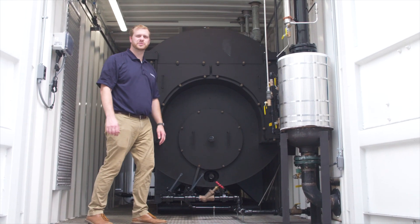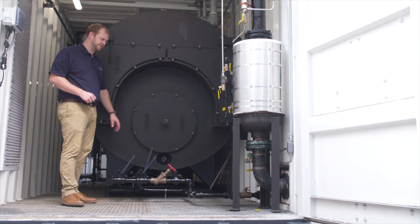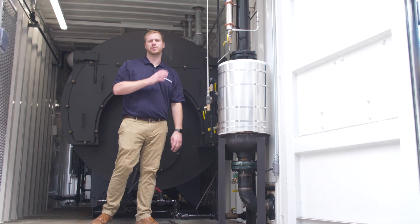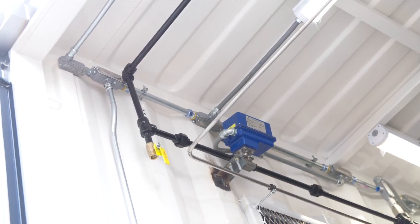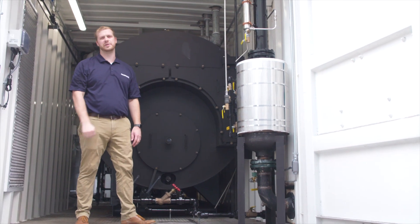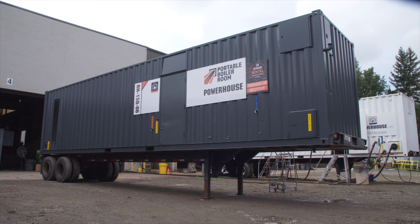Here in the back of the RH150 we have everything blowdown. Down here we have the bottom blowdown valves that go to the blowdown separator, and also going to the blowdown separator is a surface blowdown located in the upper half. All of these go to the blowdown receiver and exit the container after being cooled down by city water. And that's really all that we have here in the RH150.